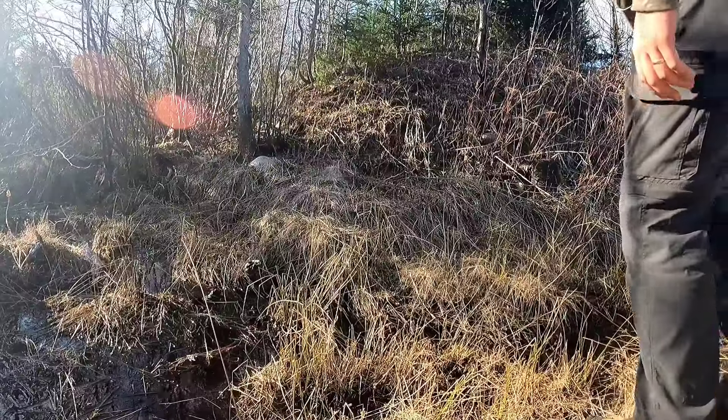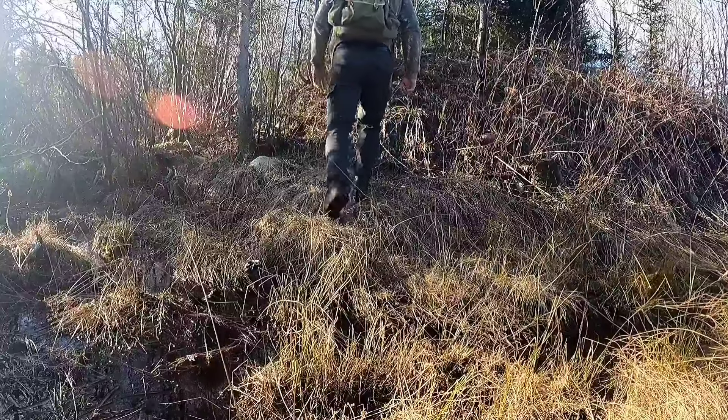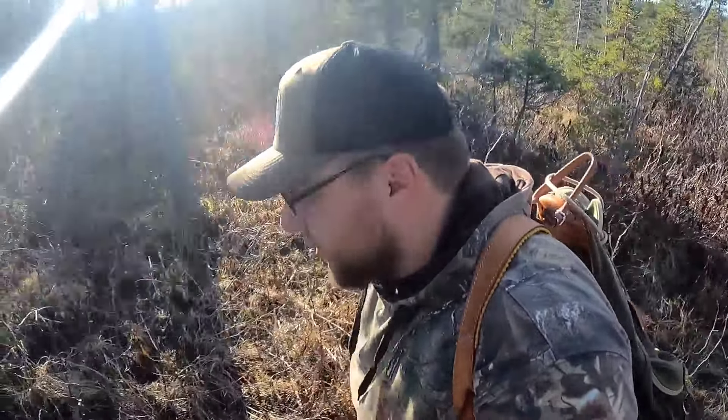Welcome back to another video guys. Heading down a woods road here now. Going to test out some new bushcraft gear I got from my friends at Fire Maple, so stay tuned. We're going to have a great lunch and we're going to review some awesome product.